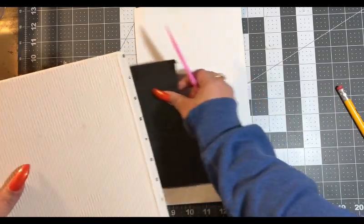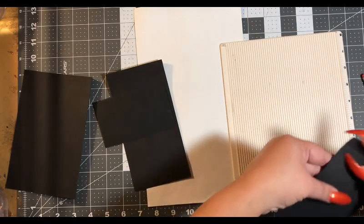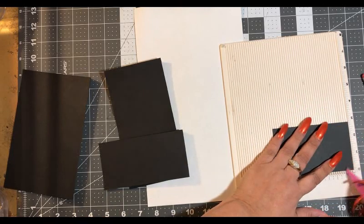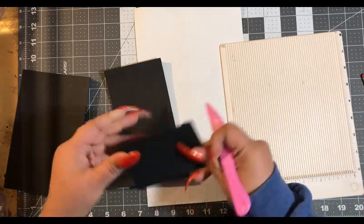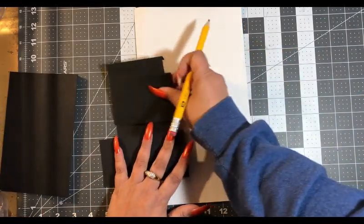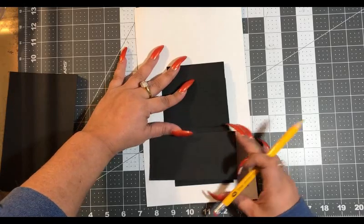Score both of them. I just pull out scraps — that's why you don't see me cutting these pockets. I like to use up all my scraps, and then you don't feel like you're wasting money and all that paper you bought.